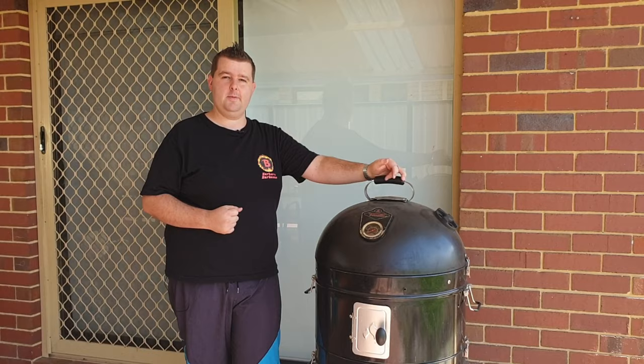Hi guys, welcome again to Barker's BBQ. Today I'm going to show you how I go about running my bullet smoker.